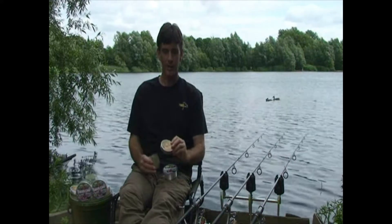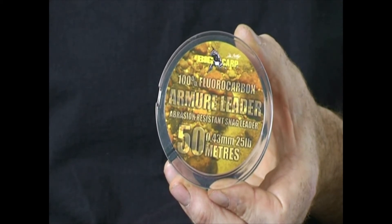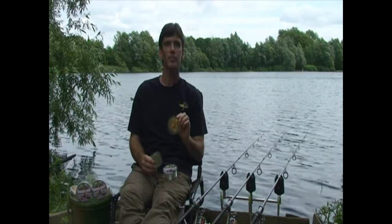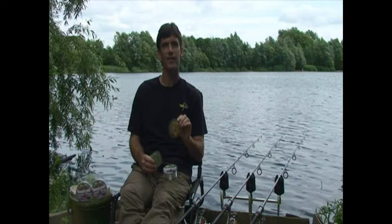We also have Armour Leader, which is a specialist shock leader and abrasion resistant leader. It's fluorocarbon but very hard and abrasion resistant, specifically to be used as a shock leader. It's available on 50 meter spools in breaking strains of 20, 25, 35 and 45 pounds.